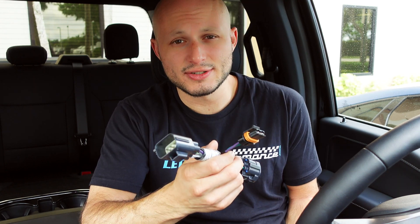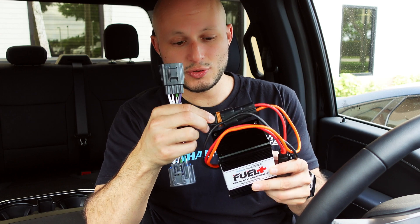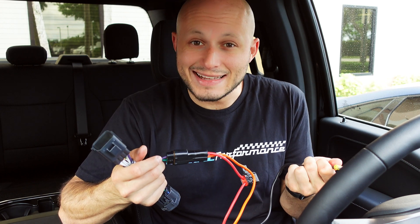The way it installs is really simple. You're going to find the stock fuel pump driver module, put this harness in line, then connect this harness to the actual booster pump. Everything's plug and play — ground it and you're good, that's it.